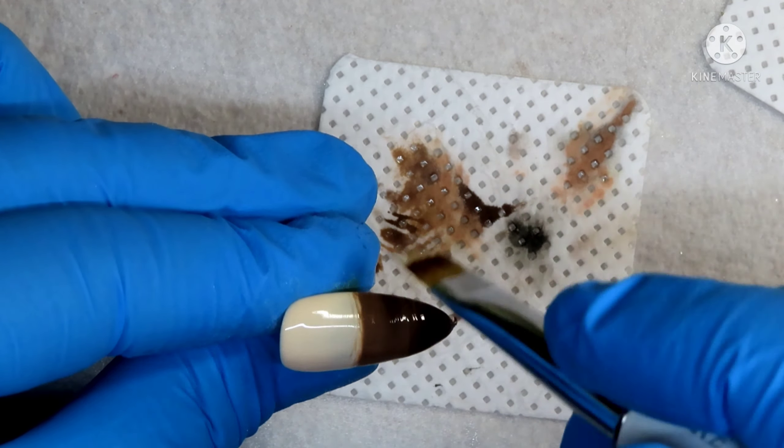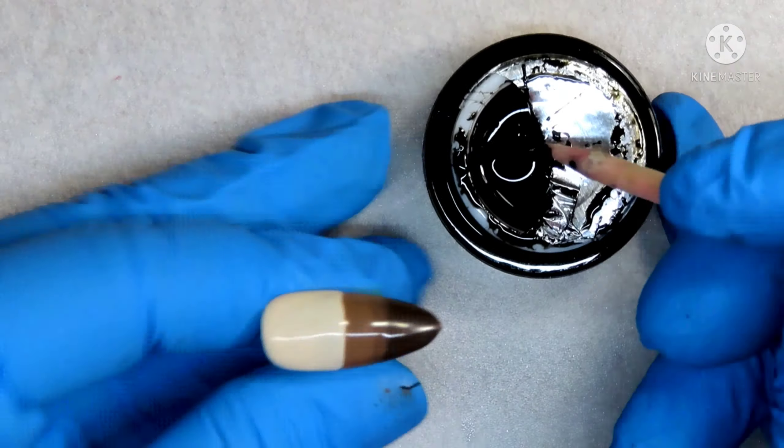Then I'm going to go in with this ombre nail and ombre these two chocolate colors together. Once I'm happy with that, I'll pop that into my lamp for 30 seconds to cure. Then I'm going to come back in with my spider gel and separate those colors once again. When I'm happy with that look, I'll pop that back into my lamp for 30 seconds. Then I'm going to go in with these really cute water decals, find which one I like, and pop that onto the Smelly Cat color.